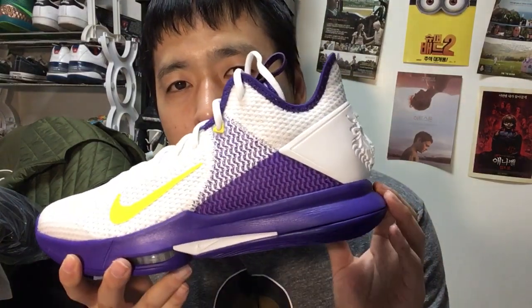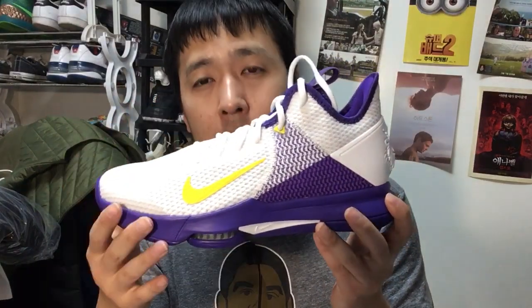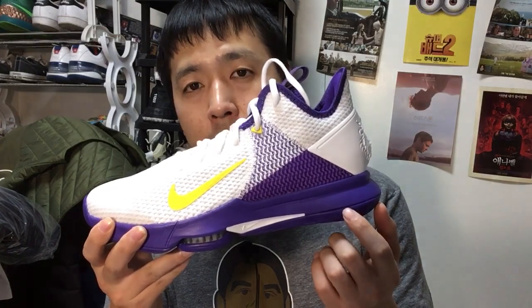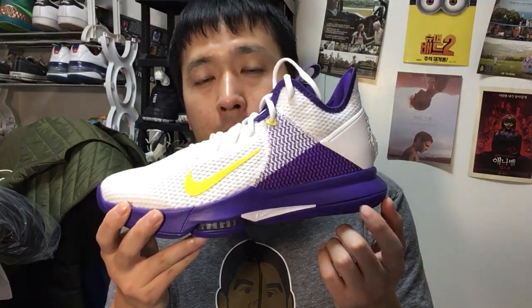The Phylon midsole at the heel does an adequate job. If you like the PG 3s or the Why Not Zero — shoes that have nothing at the back — you can still feel a certain level of comfort here. It's just as good if not better, so it's not a bad option at all.